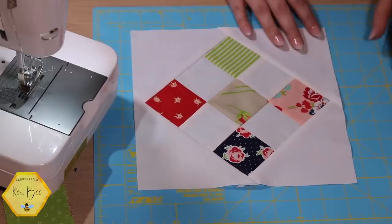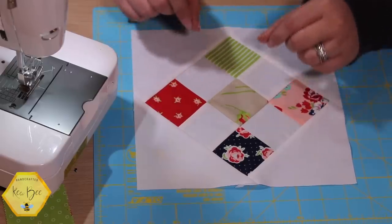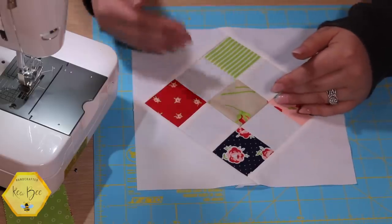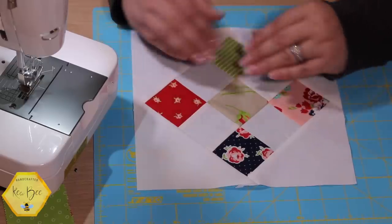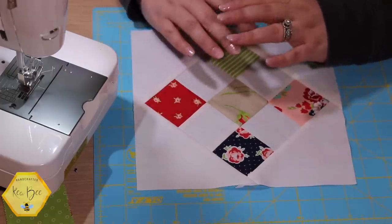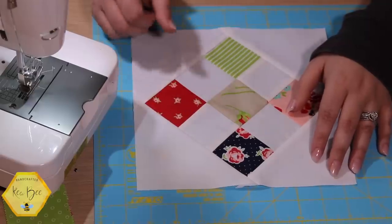Check Pinterest and other YouTube tutorials if this method or the cheat sheet doesn't work for you — find something that does. The on-point setting of quilt blocks does not need to be hair-pulling; it can be really simple. I was very frustrated with it at first, and even the cheat sheet was a little hard for me to understand initially. If you have questions or a different method you'd like to share, please continue the conversation in the comments — we love when subscribers interact with each other.